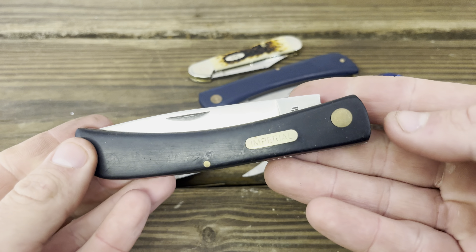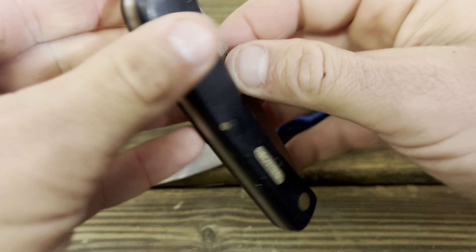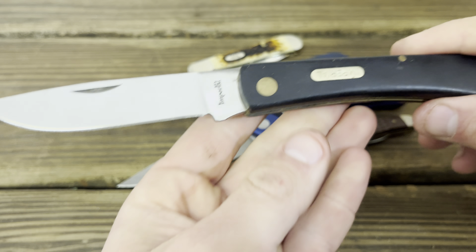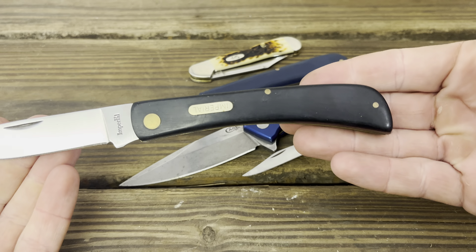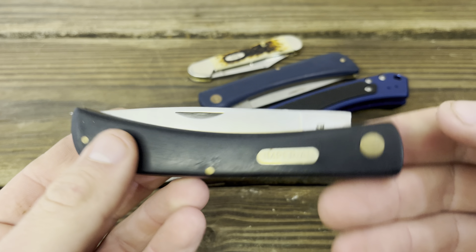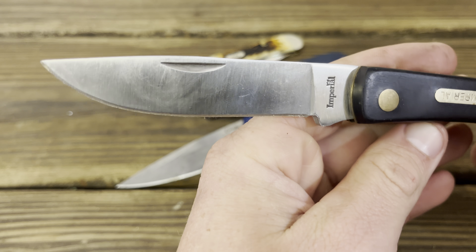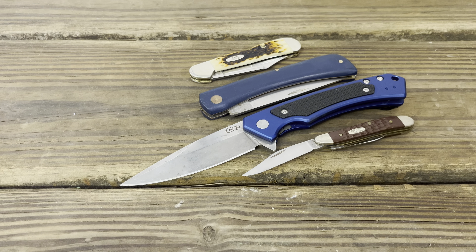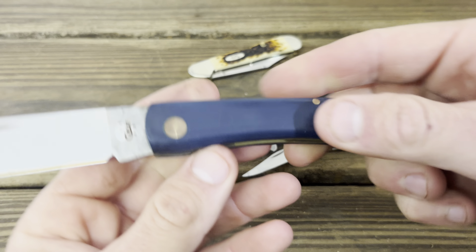Compare that to this Chinese Imperial — if you look, it's shaped evenly. It has a grittier action, and I have used this knife a lot. After years of abuse, it's centered way better. Now this knife came dull as a butter knife and I had to add an edge to it, but I think I paid six bucks for it on Amazon Prime.